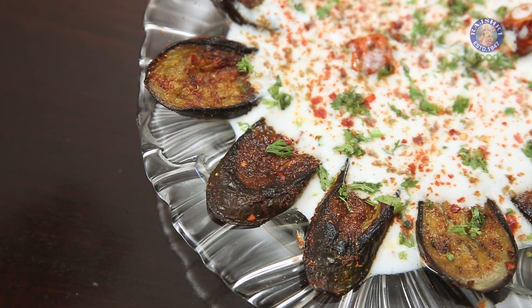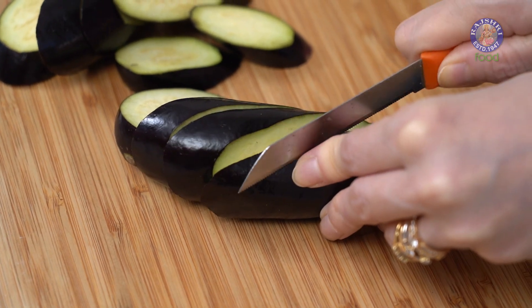In today's episode, I'm going to make a recipe with Aubergine or Baingan. It's a very simple recipe which is Dahi Waale Baingan. So let's see how.